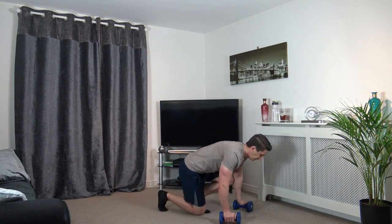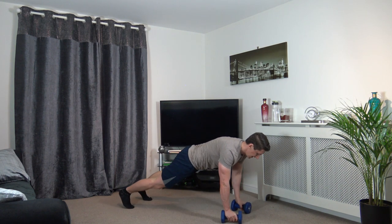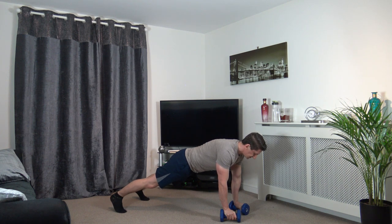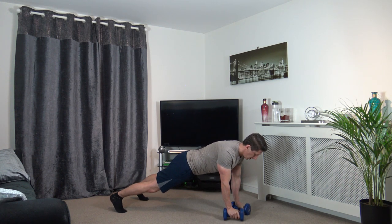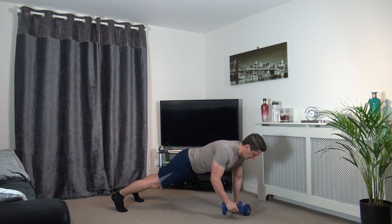Excellent stuff, now we have the plank rows again — getting the sweat on. 2, 1. Engage the core muscles, squeeze the glutes together, try and keep the shoulders and chest parallel to the ground — not rocking the body. It's tough. It's not about how many reps you do, it's about the quality. 2, 1.